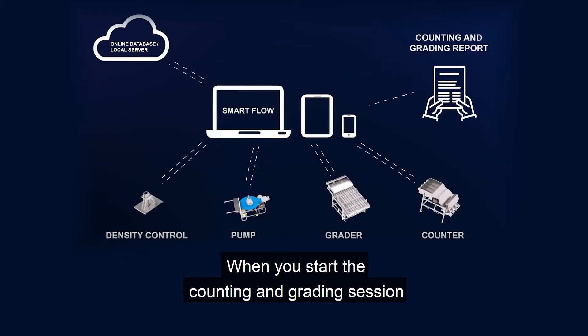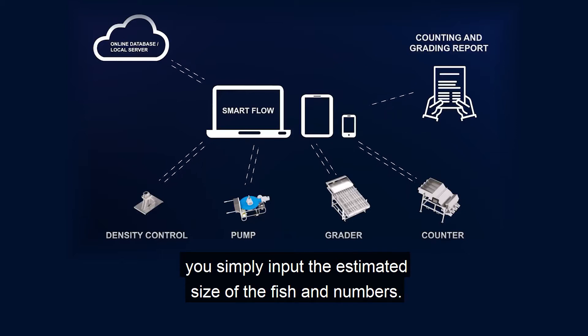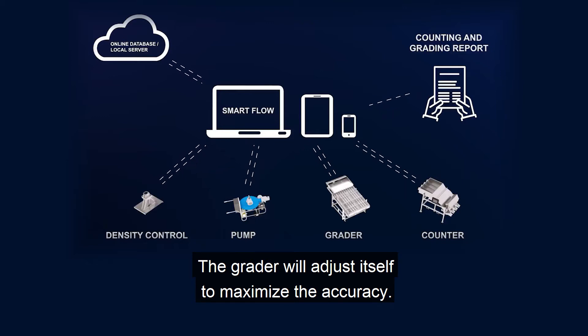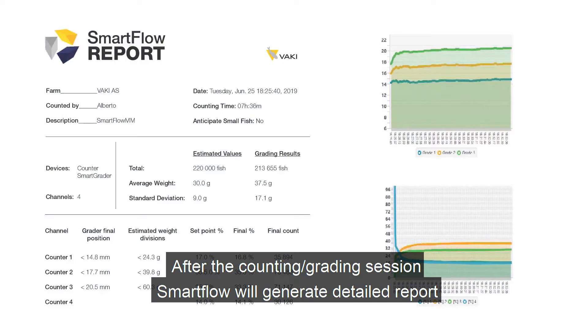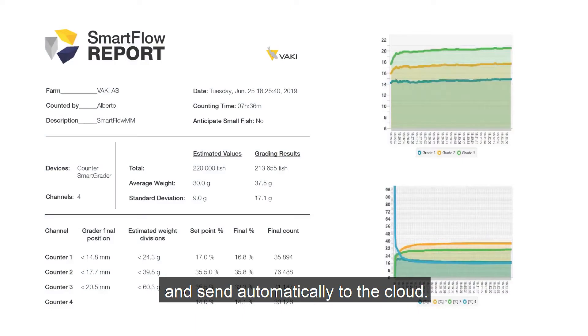When you start the counting and grating session, you simply input the estimated size of the fish and numbers. The grater will adjust itself to maximize the accuracy. After the counting and grating session, SmartFlow will generate detailed reports and send them automatically to the cloud.